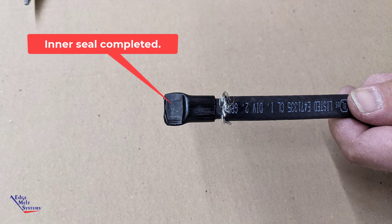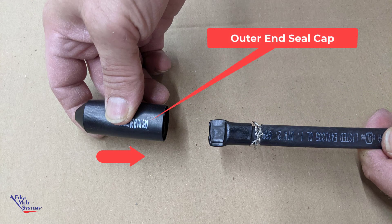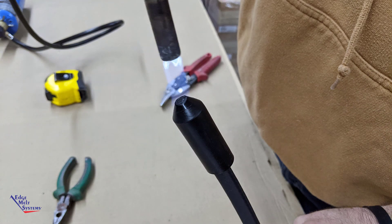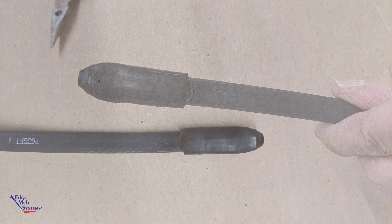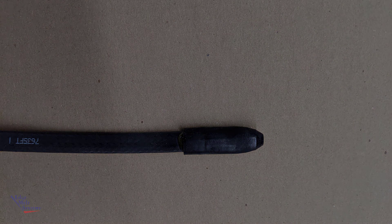A completed inner seal should look like this. Slide the outer end seal cap over the top of the inner end seal. Apply heat and fully shrink until hot melt is oozing out at the base of that cap all around the heat cable. A fully completed end seal should have hot melt all the way around and be fully shrunk.